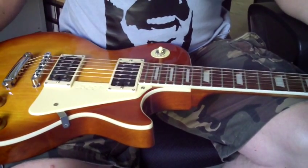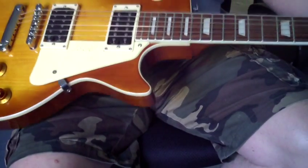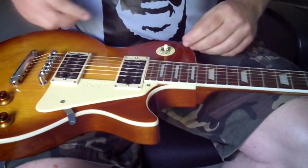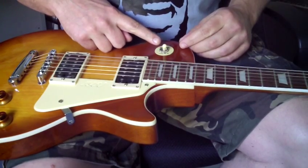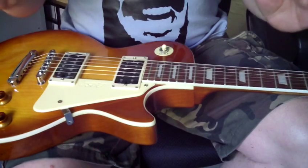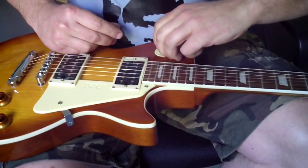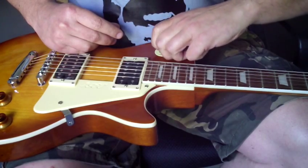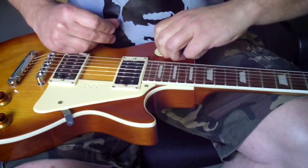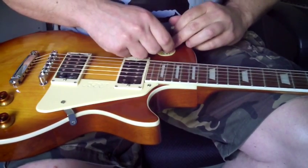Today I'm gonna do a quick mod on my replica 1960 Les Paul. I'm gonna change the tip on the rhythm/treble switch. Just be very careful with this one. To take off the old one, just screw that right off — be very careful there.